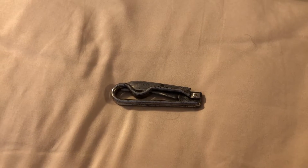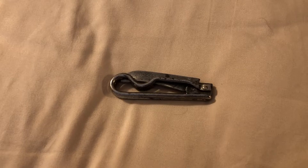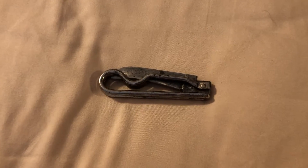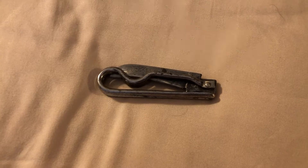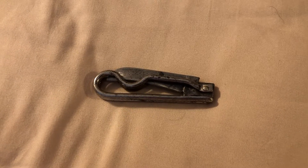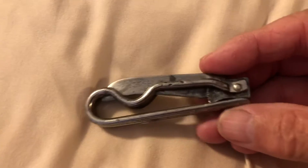Hello YouTubers. This is a unique knife that used to be my grandmother's, and I've never seen one like this before. Let's take a look at it. If you have any comments about it or know who makes it or where it came from, please make a comment below.